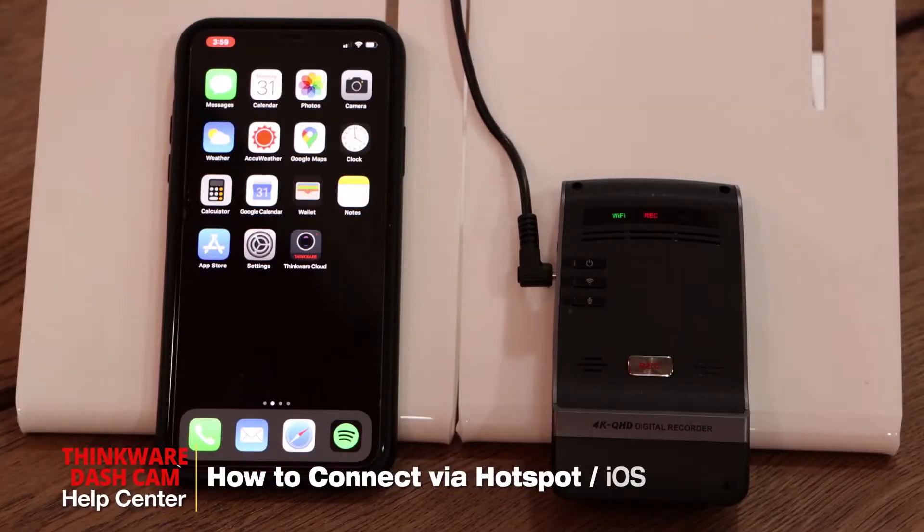Hi everyone, my name is Bruno from Thinkware Customer Support and I'll be showing you how to connect your dashcam via hotspot using the iPhone.